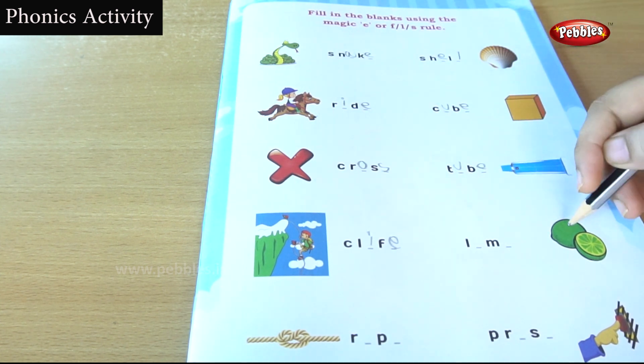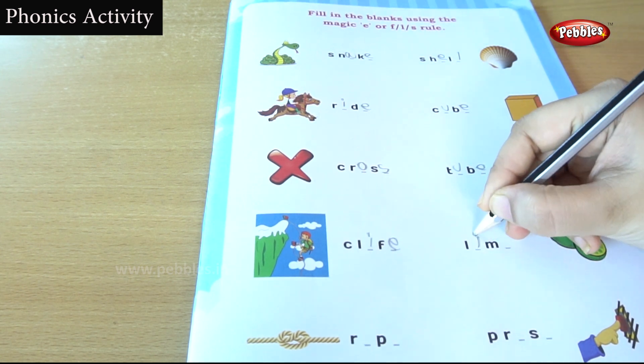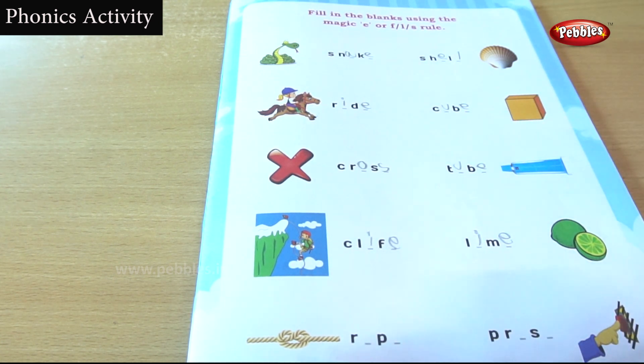This is lime — in a green color. This is a lime. You are hearing a lime sound.